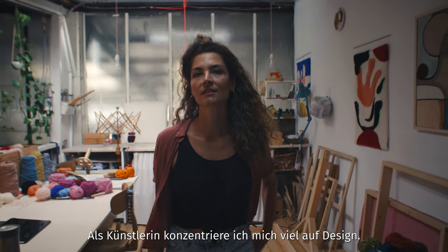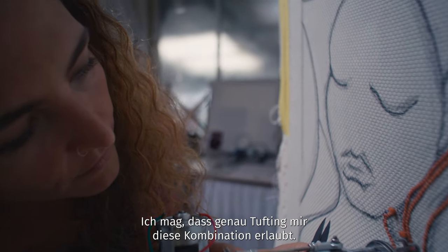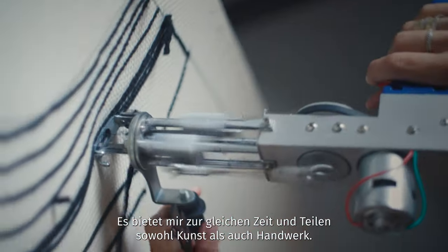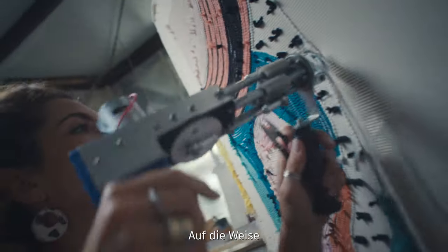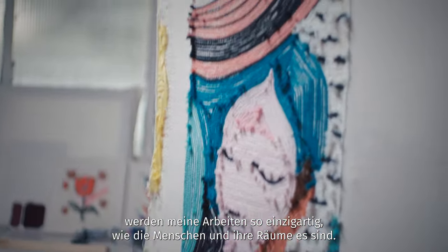I am an artist with a strong focus on design. I appreciate that tufting facilitates a combination of art and handcrafts. It allows both an artistic approach and yet at the same time a creative one. That way my artworks become unique objects for unique people and their homes.